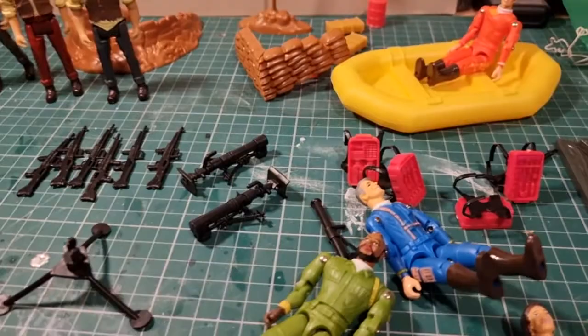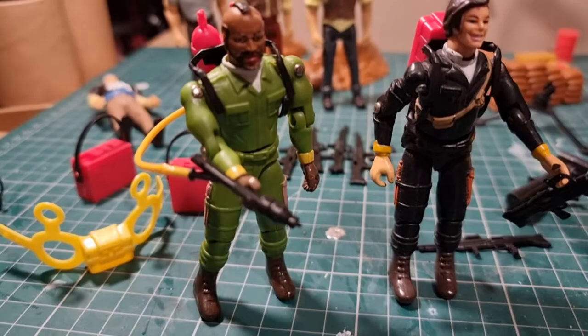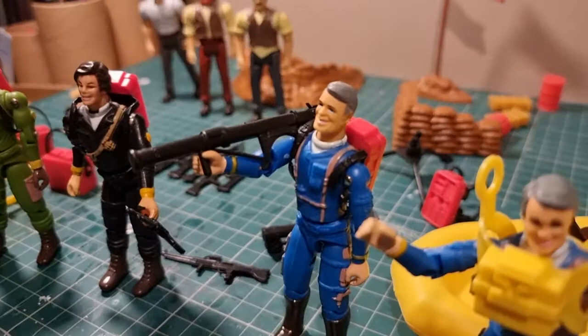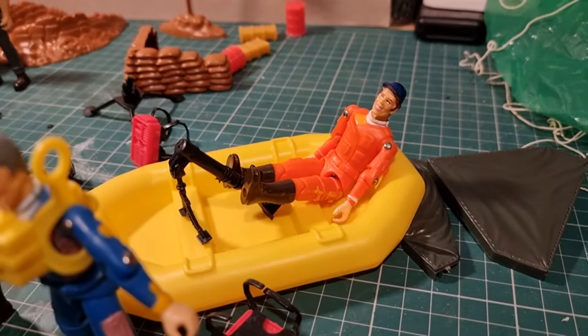You can see the backpacks go on really well - good system of clipping it on. They can hold their weapons. The parachute clips around like that and then you tie the strings onto the harness and you can throw them out your bedroom window. And they go in the boat too. So this is just a brilliant little set.